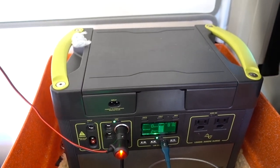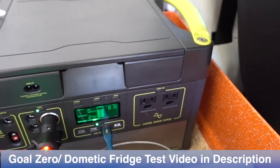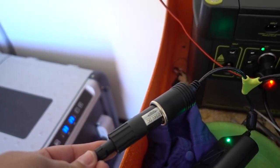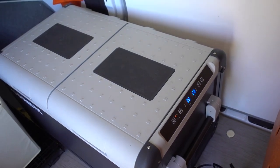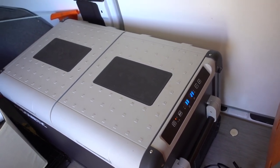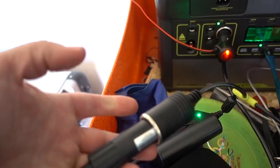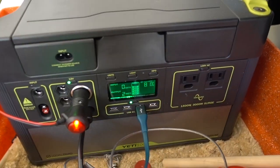I did that other video where I tested it indoors using the regular 120 plugs. I bought this special connector from Goal Zero that makes it so the Dometic no longer has that shutoff. The problem was that you couldn't keep running the Goal Zero past a certain point on the battery, because it would shut off if you just plugged it directly in with the 12 volt. Now I have this connector which bypasses that and I've had no problems.